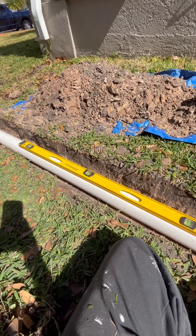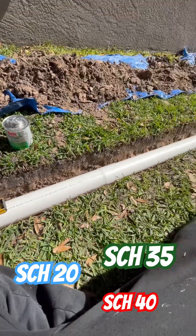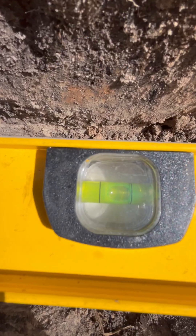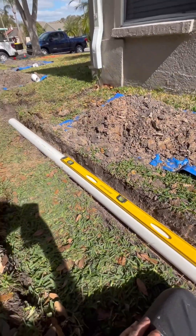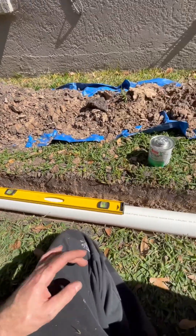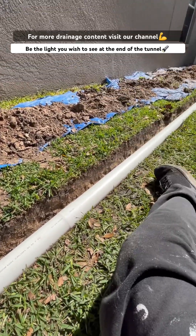Whenever you're working with PVC pipe — whether it's schedule 20, schedule 35, schedule 40, or whatever — you want to make sure that after every 10-foot section you test it with your level. You want that bubble ever so slightly going the opposite direction of the way you want the water to travel. In this case we want the water to travel that way, so we want our bubble going this way. Just a slight fall to the pipe will allow all the water to drain out after a rain event.